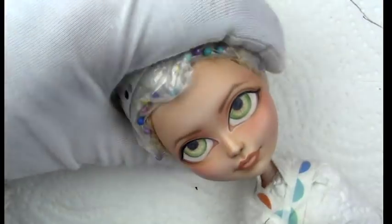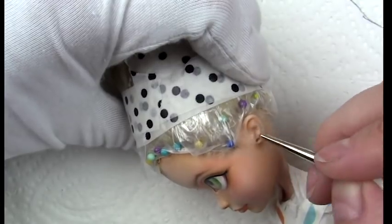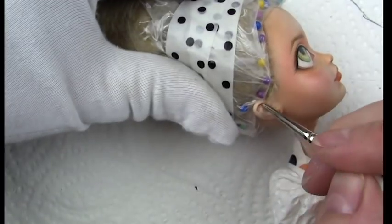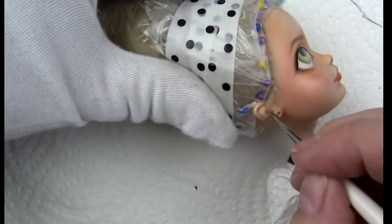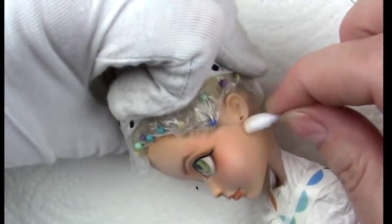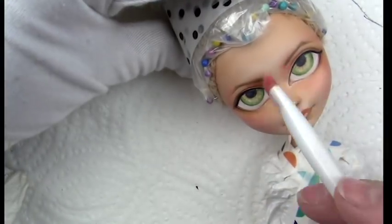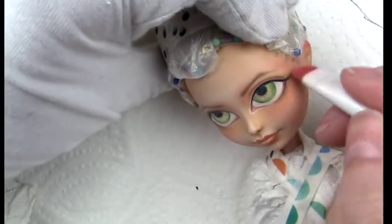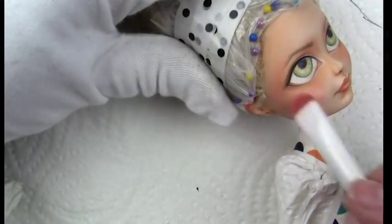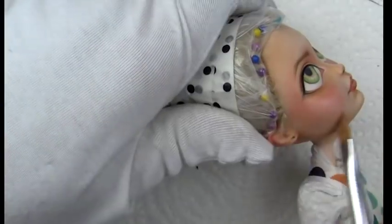I'm going in on the pupil and iris with some more detail, and detailing out the ears. Then I'll give her some gloss — Liquitex High Gloss Varnish on the eyes — after spraying her with about four or five coats of Mr. Super Clear to seal everything up. Then I'll add the upper eyelashes when I'm done.